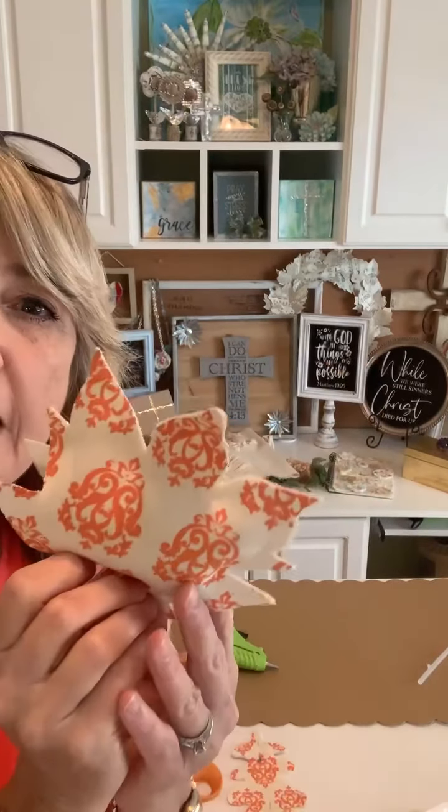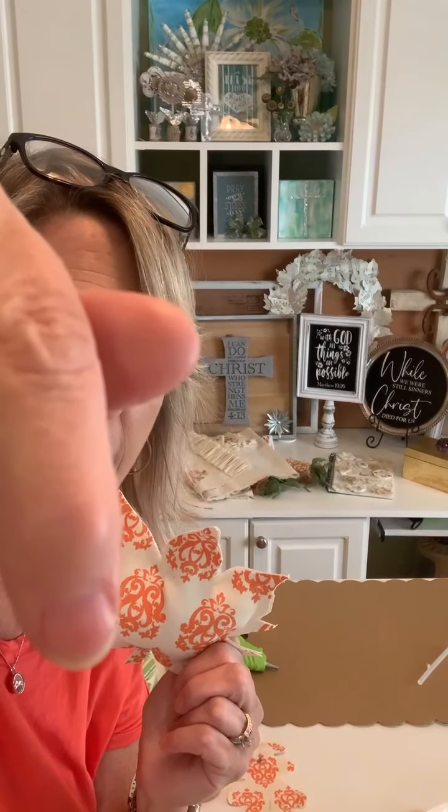We won't fully implement this until it gets closer to fall, but I wanted to get you started thinking and also encourage you to get your orange ink now while I have it. I did pin some links. At the bottom of the page you'll see three orange hearts, and down below that you'll see a link to orange ink, a link to orange chalk paste, and a link to all of the Magnolia stencils in alphabetical order to make it easy for you.